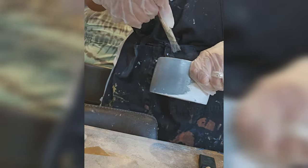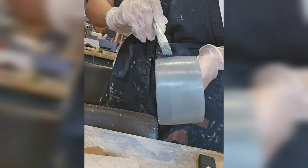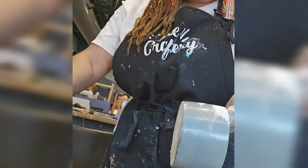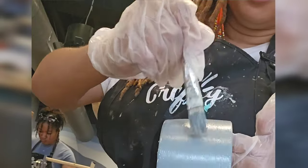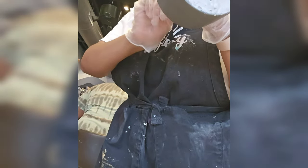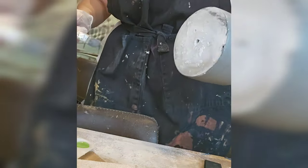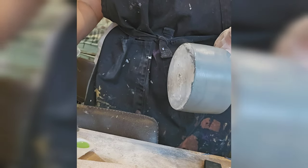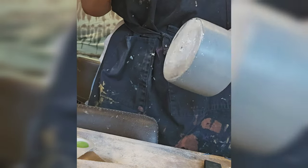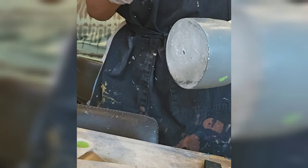I wanted to do a darker base because I want to do vibrant Easter-like colors, but I wanted it to still be subtle. So I just figured, hey, let's just see what happens. I did try to be pretty thorough with getting that inner rim of the pot just to make sure everything was coated pretty good. Can you tell from that smile that I was having a really good time? Whenever me and my friends get together, it is always a hoot. Now we're going to go ahead and start adding color.